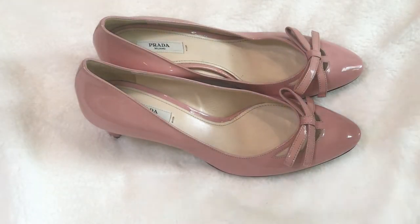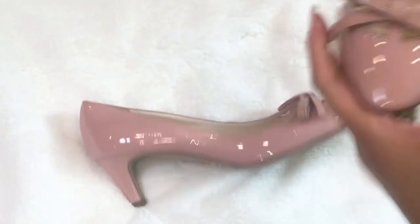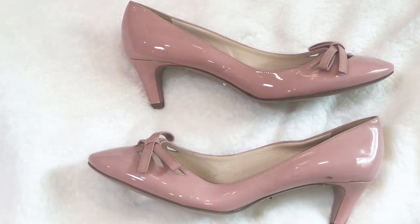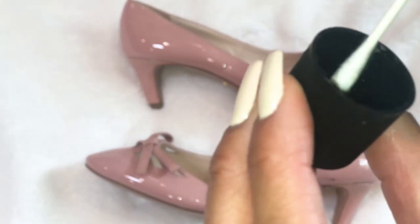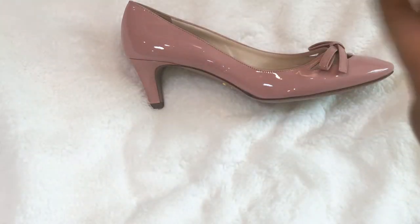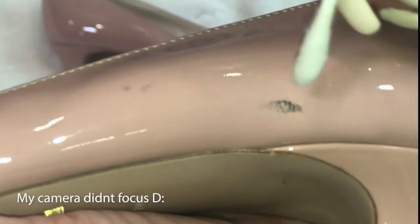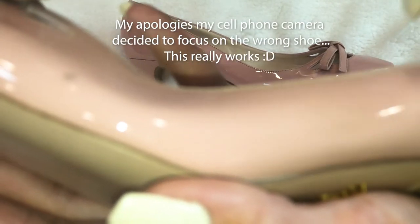What you're going to need is a pair of patent leather shoes — these are my authentic Pradas. You can see the stain there, and there. You're going to need some nail polish remover and a Q-tip. Just take a small amount of acetone — very small. You don't want to ruin your shoes, you just want to take off the stain. You just lightly remove the stain. As you can see, it's already coming off — just really short dabs, very, very lightly.